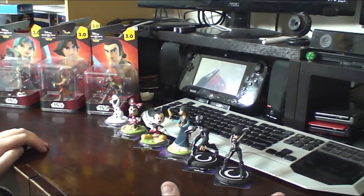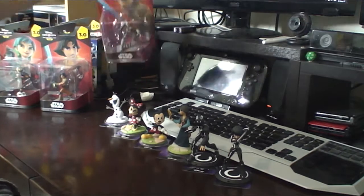G'day folks, Luke here from MaxiGeek.com. Continuing with our third video in the series of unboxing the Disney Infinity 3.0 figures.